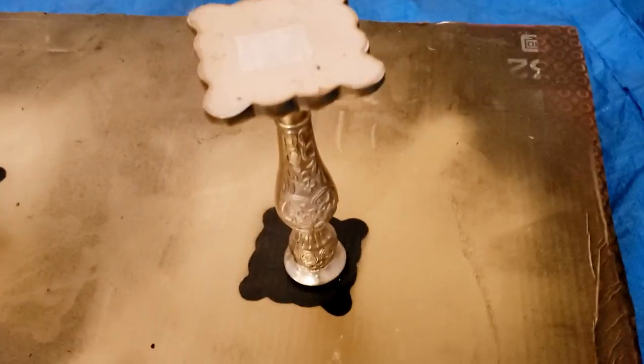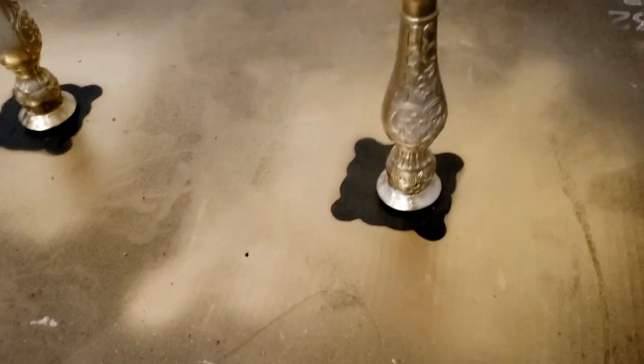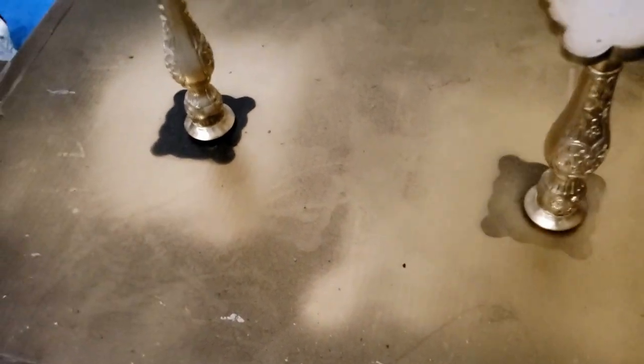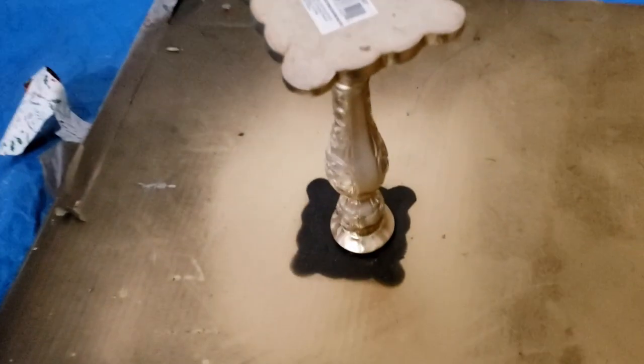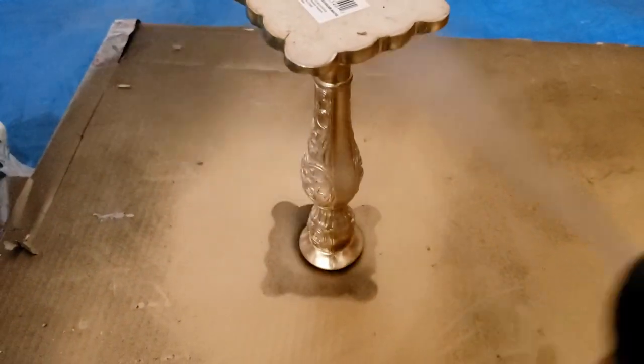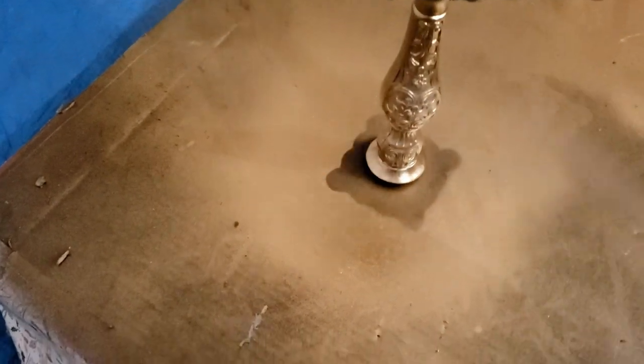After about an hour I flipped these upside down, because of all the little detail and scroll work on these candlesticks. I wanted to make sure the paint got in on the underside of all that. So I flipped them upside down, gave them one more light coat, and then took them inside after another hour of drying.